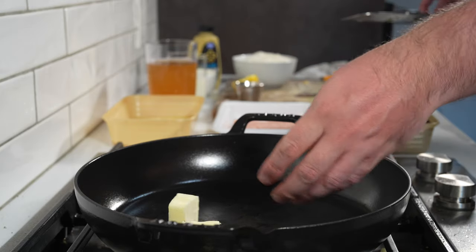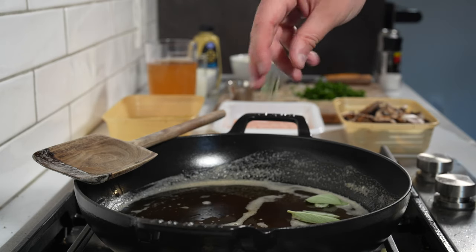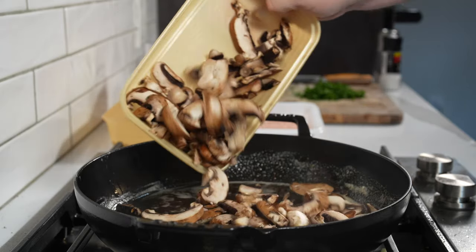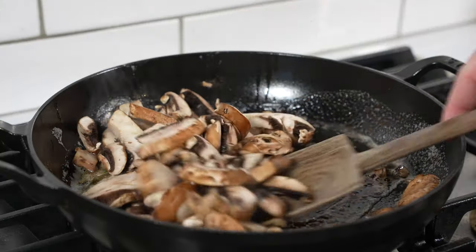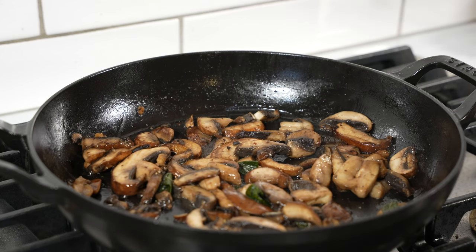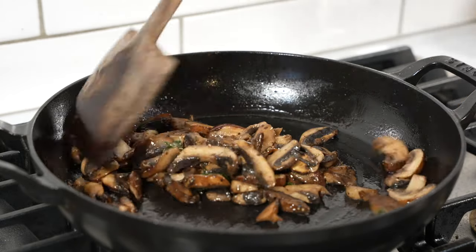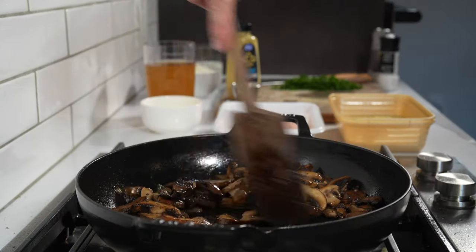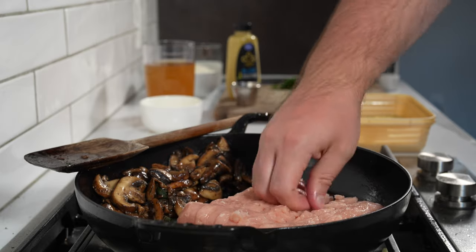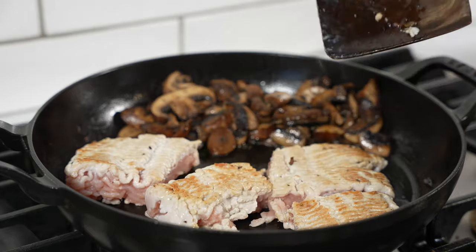Next, we have a brown butter sage mushroom ground turkey orzo situation — everything cooks together in one pan. You wouldn't necessarily think you can have butter on a healthier diet, but there's just 3 tablespoons and browning it gives you this complex, nutty, caramelly flavor that pairs really nicely with the mushrooms. If you've never made brown butter before, it's really easy — you just throw it in the pan and keep it moving around. It's going to foam a lot, and then once that subsides and you see a brown color and can smell it, throw in some sage and then some mushrooms.